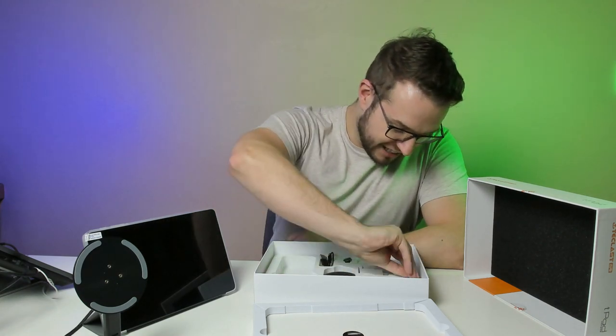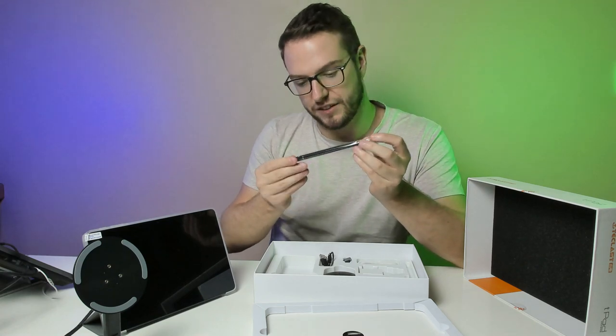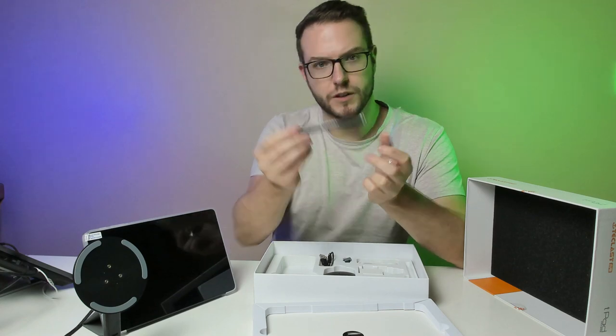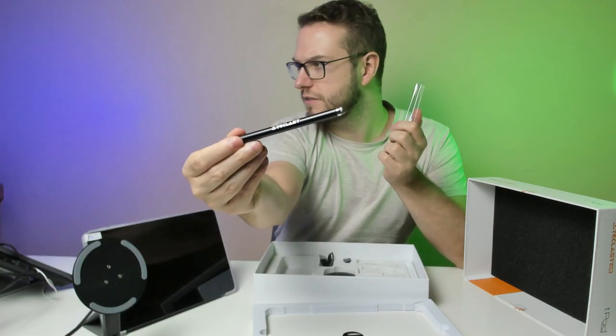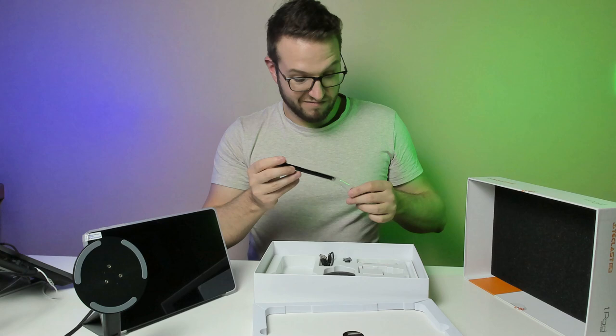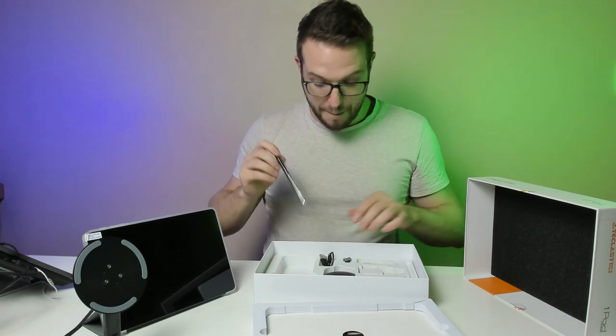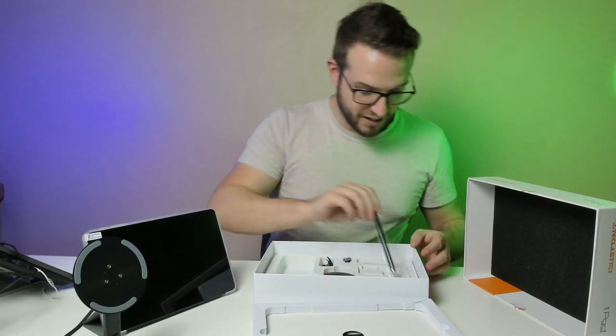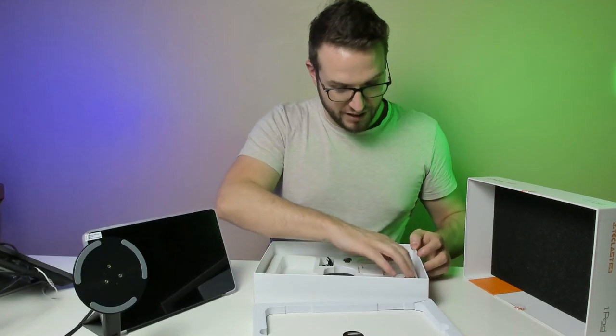And the last thing is the pen for it. Oh look at that — it's a proper stylus. Honestly, for the amount I paid for it and having all those accessories — oh my god, that's very cool.